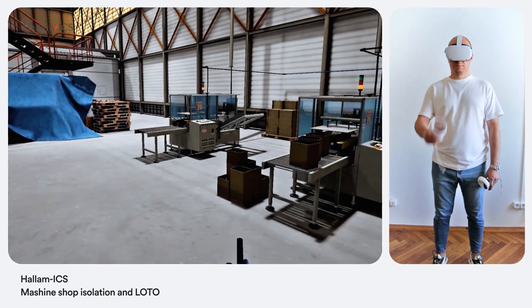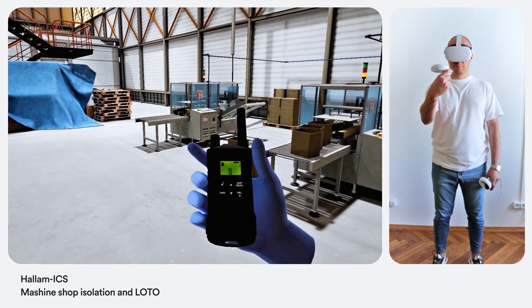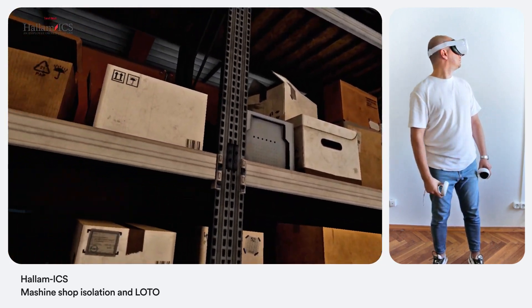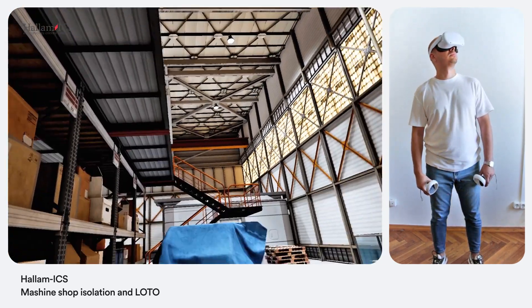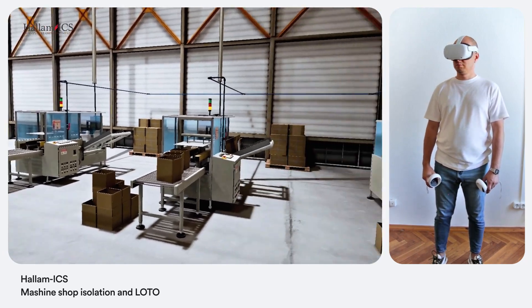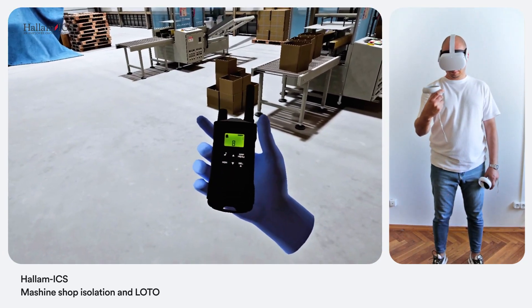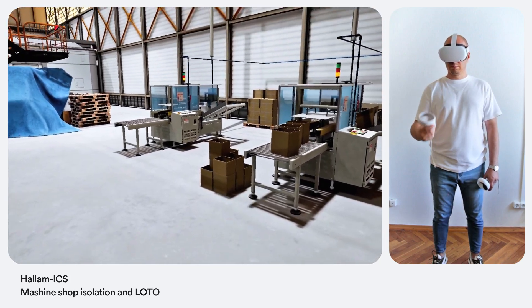Hey, just a heads up before you start. Earlier today, the operator of the box erector machine sent a message saying it was malfunctioning — that's why you're here. Keep an eye out for anything unusual and be safe. All right, I'm here at the box erector machine. Let's see if we can figure out what's wrong with it.